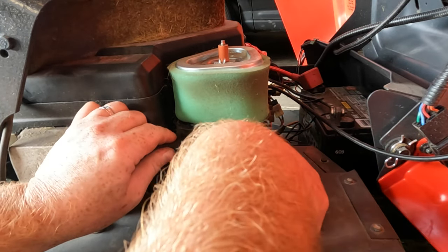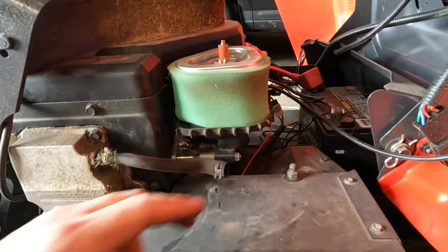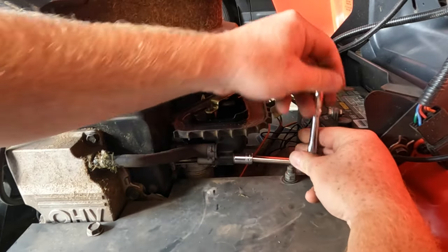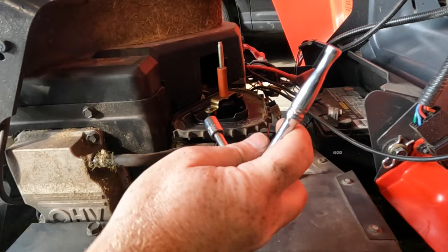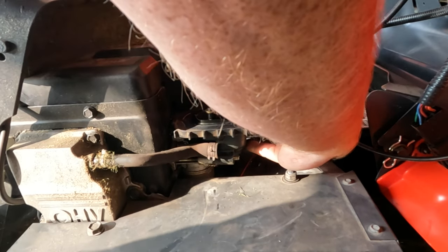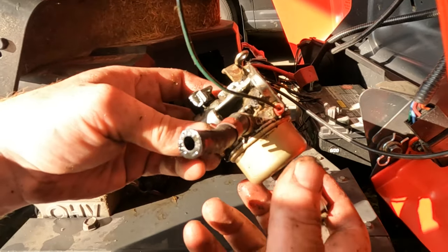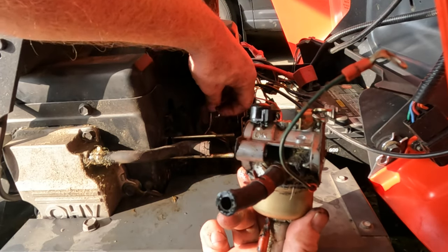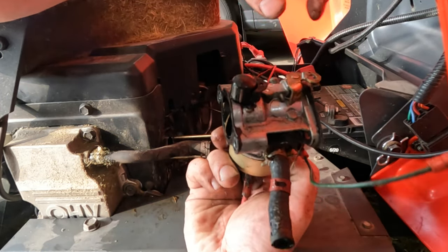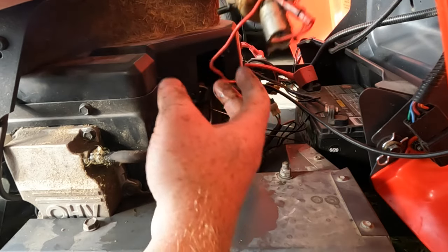There's a fat fuel line here and a couple of 10-millimeter nuts — we'll take those off. There's a little fuel line that connects to this metal line right here, got the linkages off — there are two of those — and then there's a little ground wire and a solenoid that's still connected here.